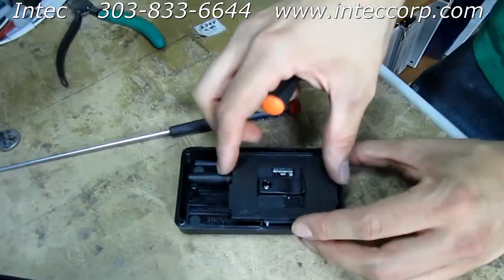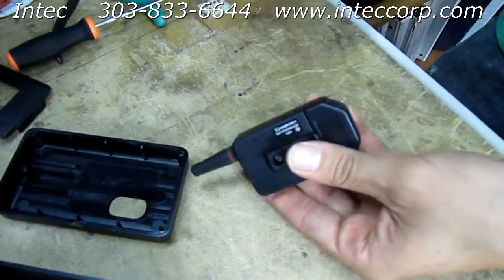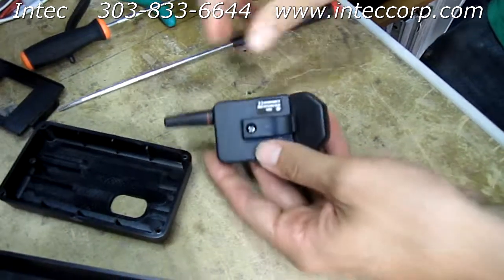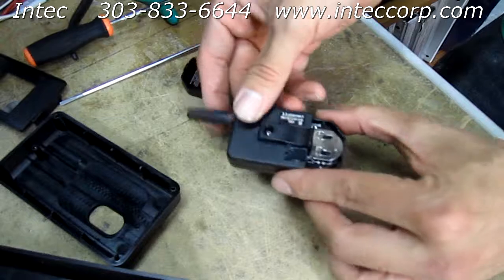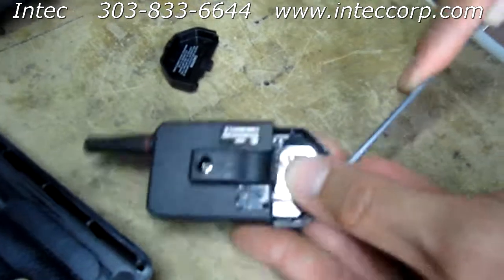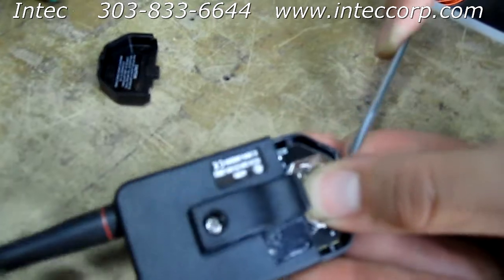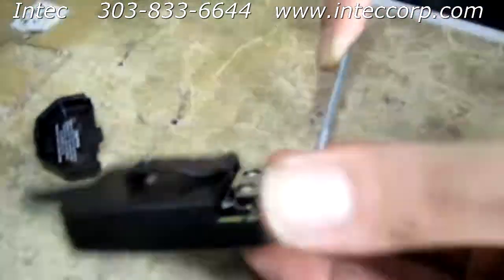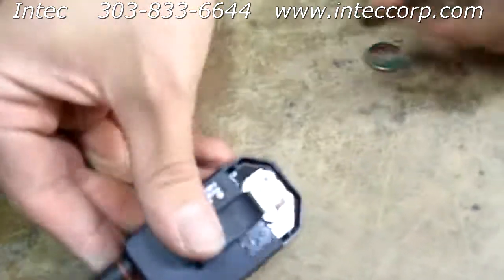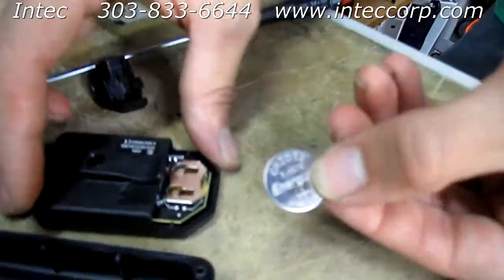Remove the outer case and then remove the insert on the inside, and go ahead and remove your transmitter. Using the flathead, you want to open the back part right there — just flip that open to reveal the battery. I found it easiest to slide the battery out by wedging it in from the side.